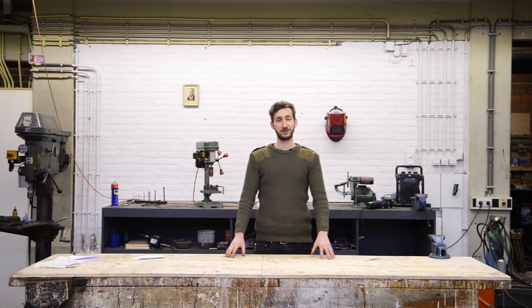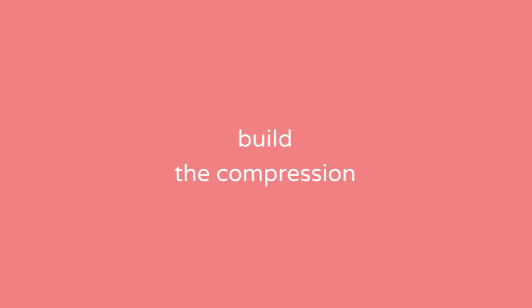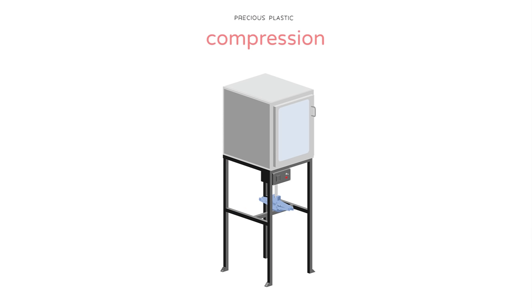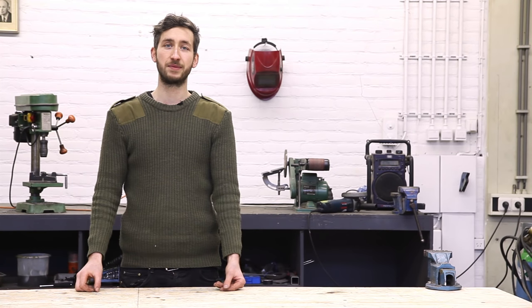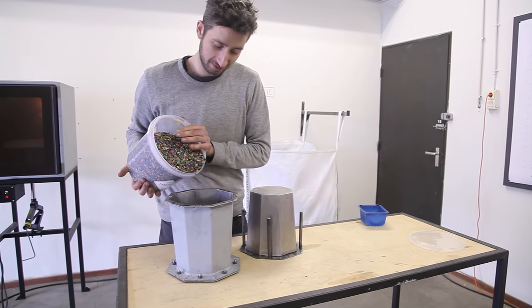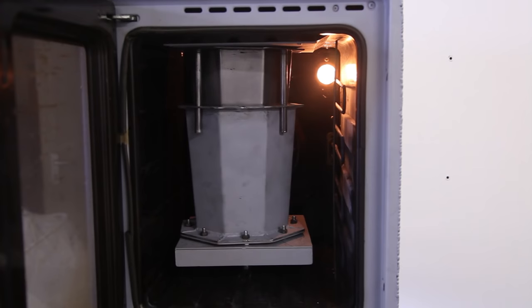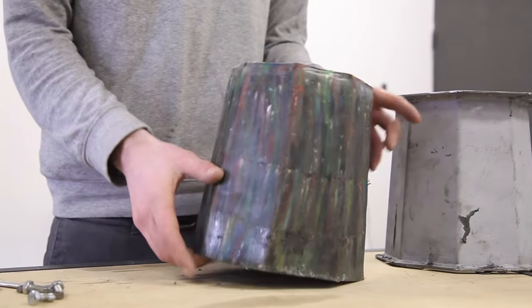Welcome to a new Precious Plastic instruction video. Today we're going to build the compression machine. It's a bit like baking cookies but now we're going to bake plastic. The plastic goes in the mold and the mold goes in the oven. This is slowly heated and pressed until the final shape comes out.